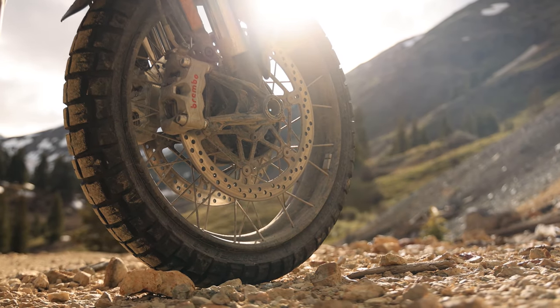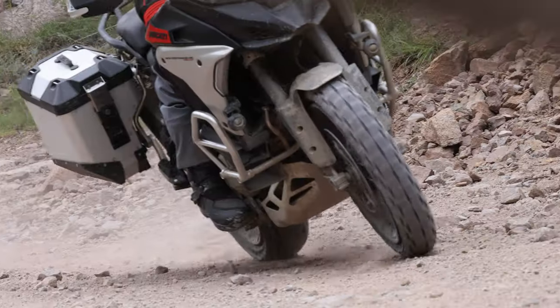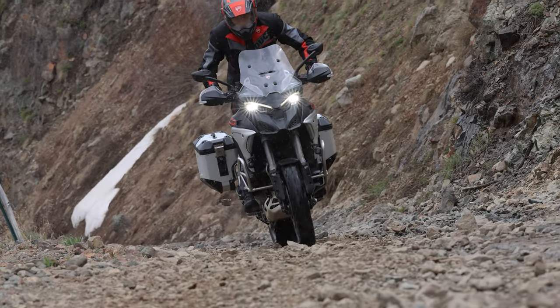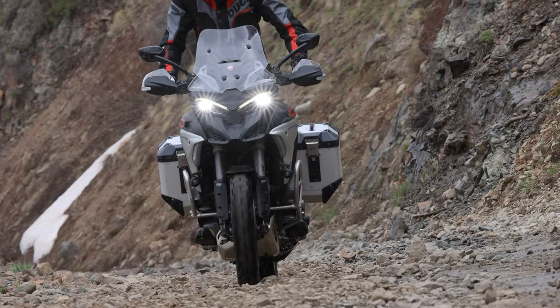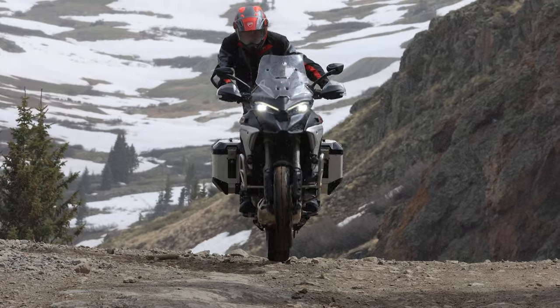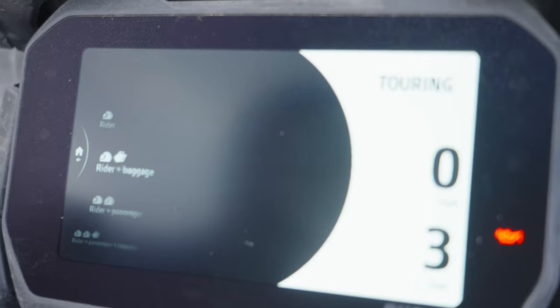Starting from the ground up, the Multi Rally has a 19-inch front and a 17-inch rear wheel. Our bikes were wearing optional Pirelli Scorpion Rally STR tires; the standard shoes are Pirelli Trail 2s. Connecting these spoked wheels to the bike is fully electronic suspension — Ducati's Skyhook DSS EVO suspension — offering 200 millimeters or 7.9 inches of front and rear stroke. With a few flicks of a control stick on the left-hand switchgear, riders can adjust suspension settings to their preferences and riding conditions.